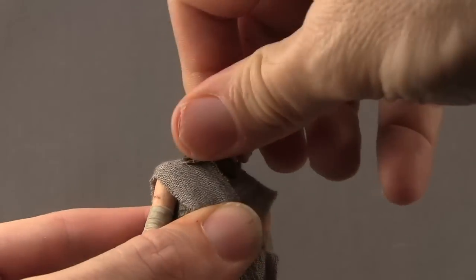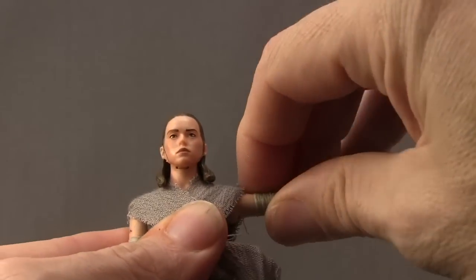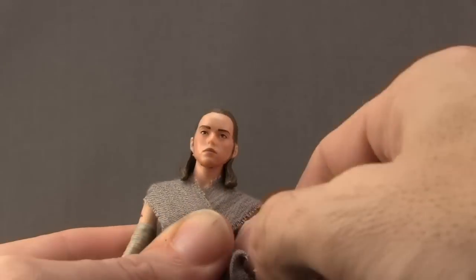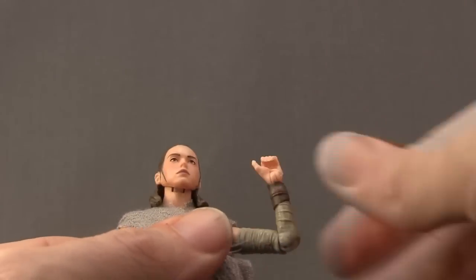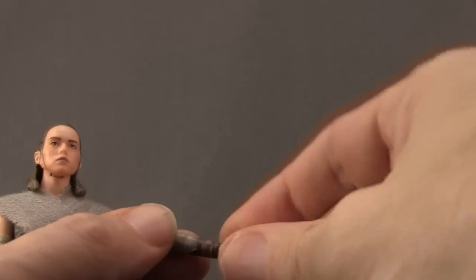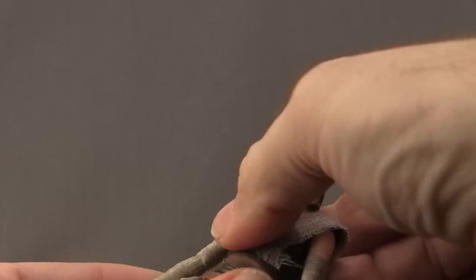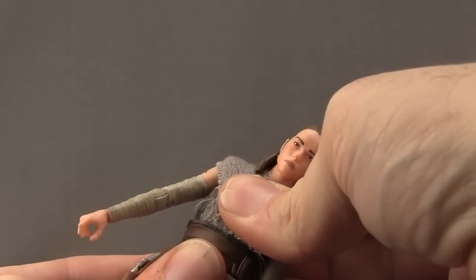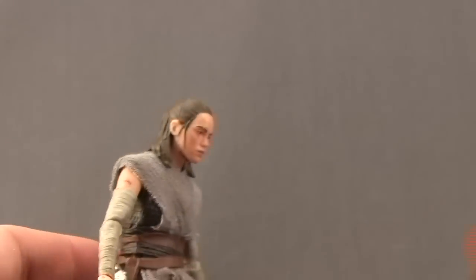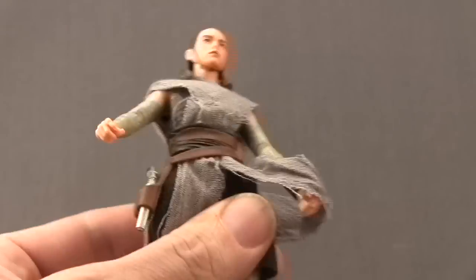For articulation, it's pretty much the same as the regular Rey figure. You can turn the head left and right, and she can look down pretty good, but she can't look back because of the long hair. Arms are attached with a standard ball hinge joint at the shoulder, so she can get her arm out well with good rotation. She does not have a bicep swivel. Single hinged elbow so she can bend about that much, with rotation at the elbow and rotation at the wrist with hinges on the hand for up and down movement. She has a waist swivel with rotation, and can pivot and crunch a little at the midsection, though the belt piece limits forward movement.